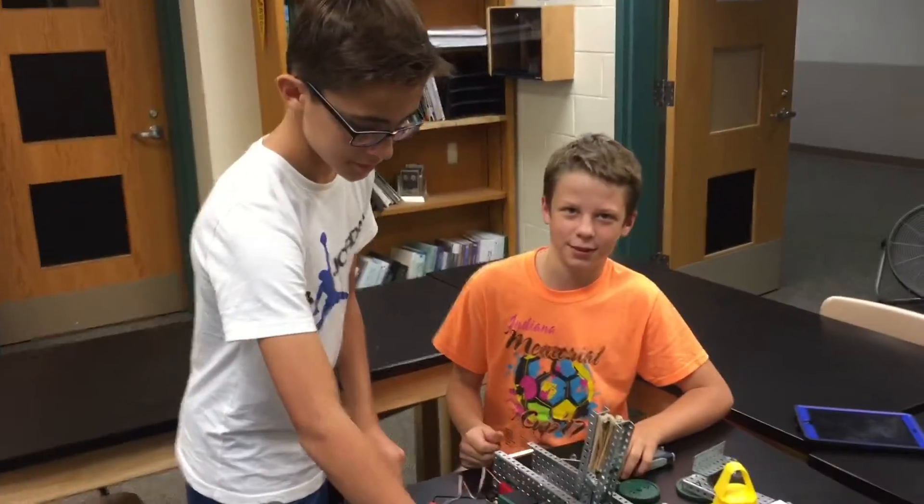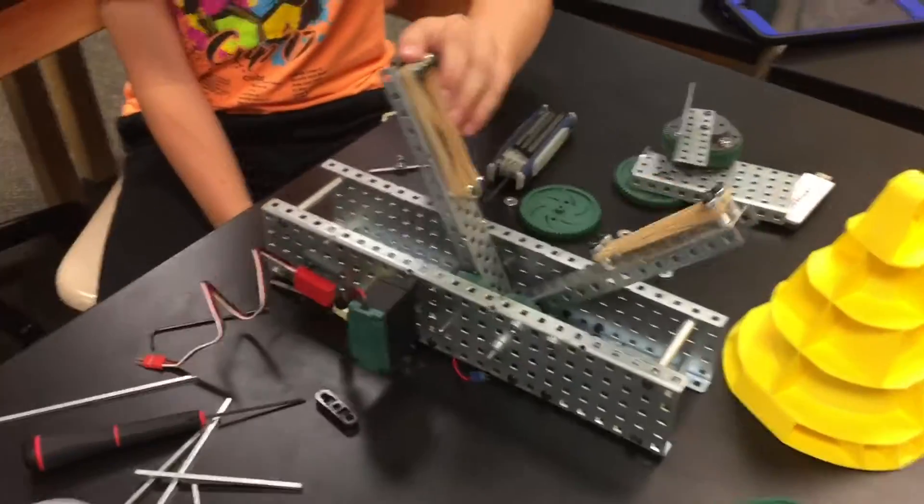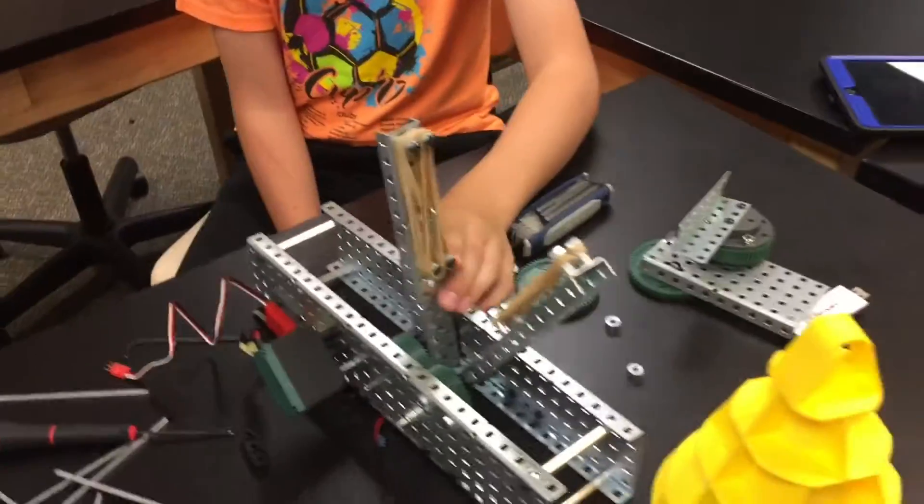All right, here we go — this is the second group. I'm Timothy Steele and I'm in eighth grade. I'm McDaniel and I'm in seventh grade. We are building the claw. Okay, so this is the claw — what does the claw do?